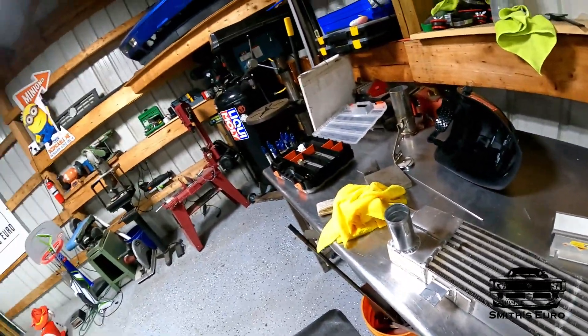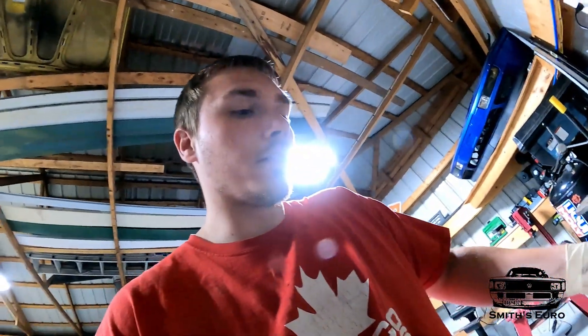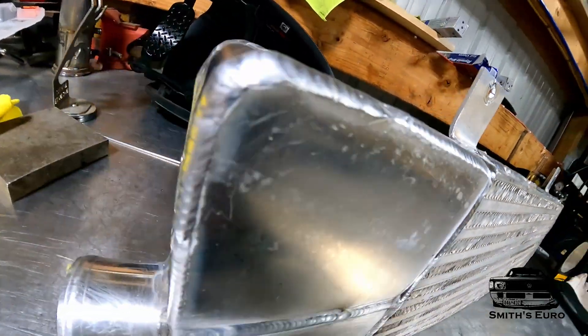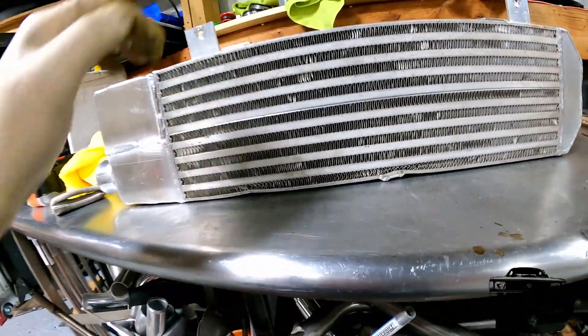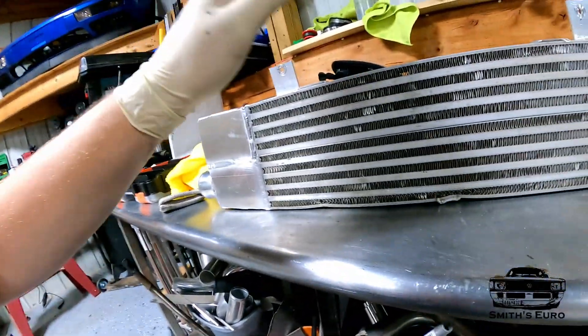I got the intercooler totally done. It was a pain to weld because this is a used unit — along the core it just kept bringing out dirt, oil, and grease, so it was hard to weld. But I just pressure tested it and got a few nice welds on it. It's not a showpiece by any means — you can see it's dinged up already — but I knew when I bought it I was going to have to do this anyway. It works. We're ready to put this in and then we'll get to the intercooler piping.